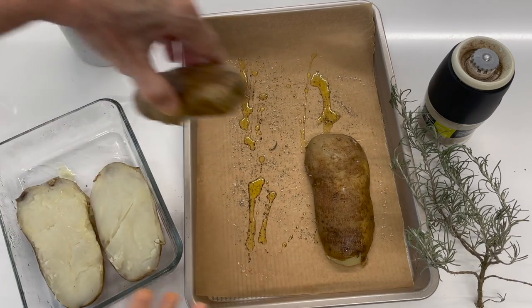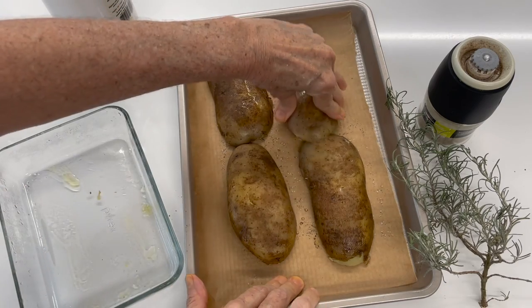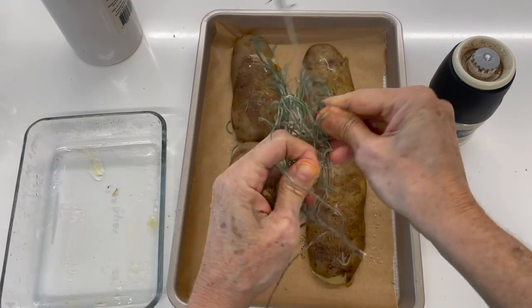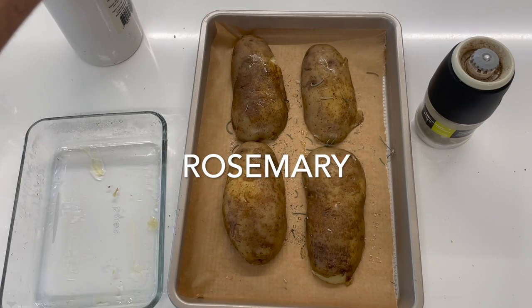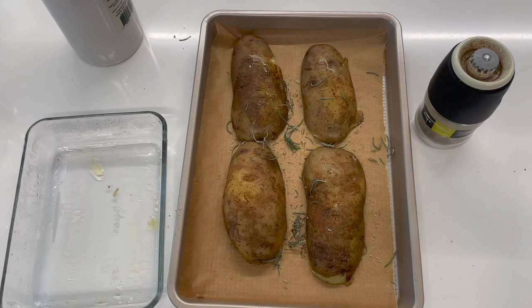We place them with the skin side up, because while they start baking they're gonna absorb all these delicious flavors and that heat from the olive oil that's gonna bubble in the oven.